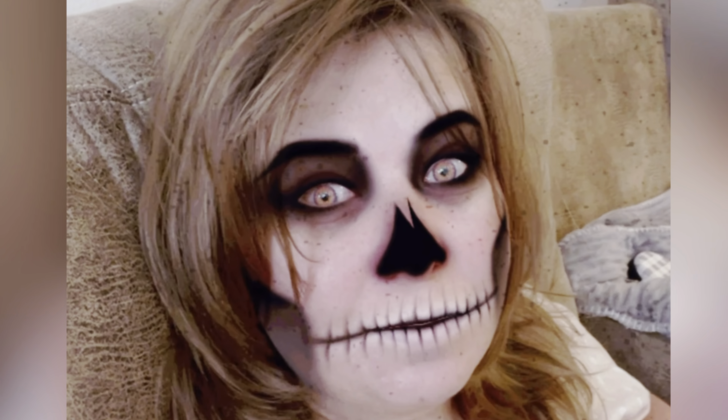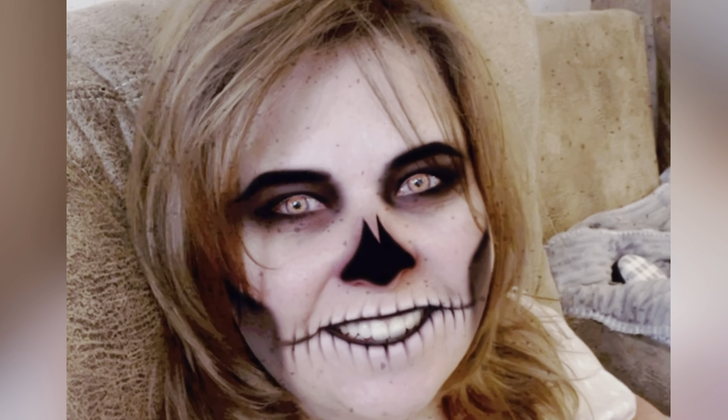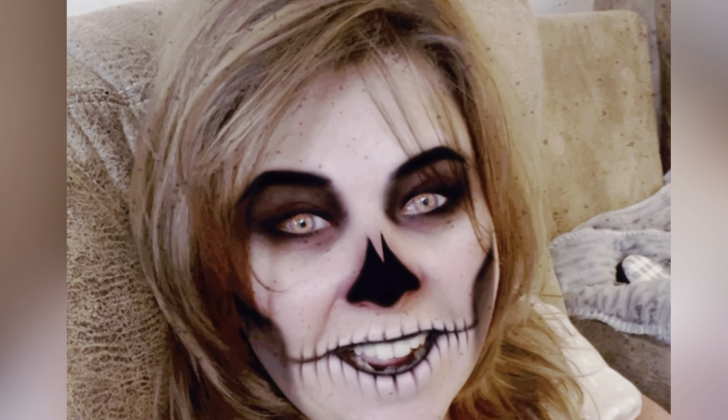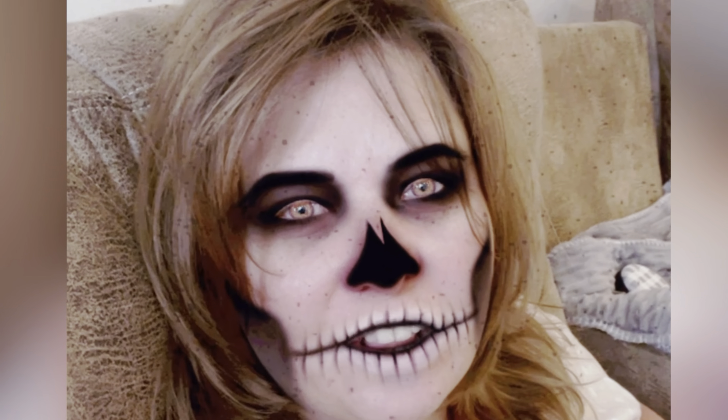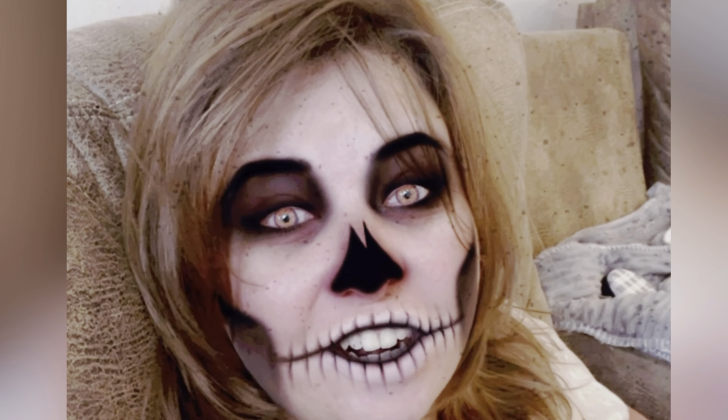Hi, welcome to week five of my Halloween crafting series. Today I'm talking about vintage Halloween. I have a lot to show you, so let's get started.